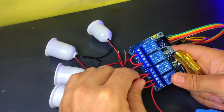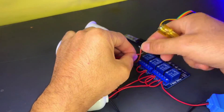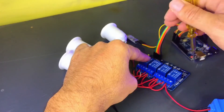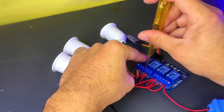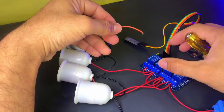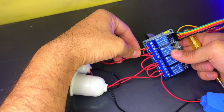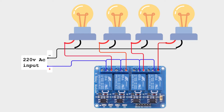Wiring the bulb to the relay now, take the red wire from the bulb — the live wire — and connect it to the normally open terminal of the relay. This configuration means that when the relay is activated, when the Arduino sends a signal to the relay, the circuit will close and the bulb will turn on. When the relay is deactivated, the circuit will remain open and the bulb will stay off.